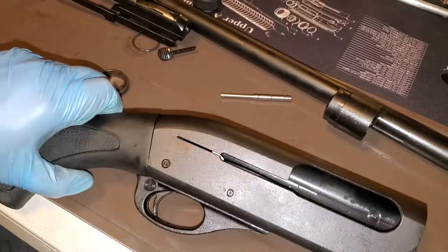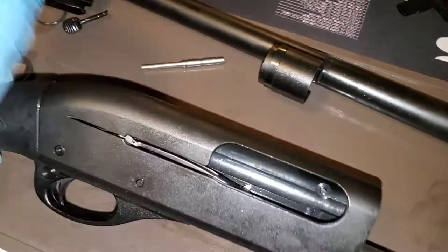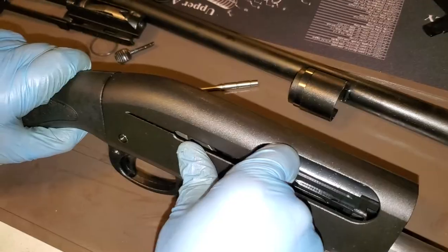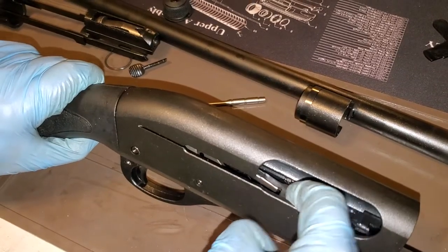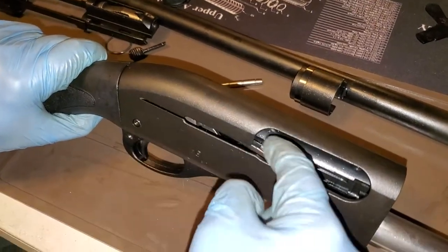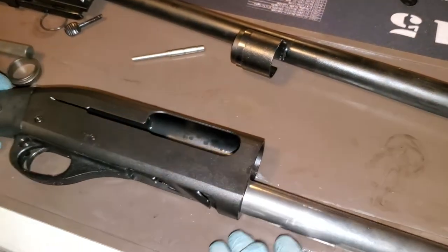Voila, your trigger group's back in, your connecting rod's back in. You'll hear the spring run when I push on this. You've got to make sure that's not binding before you put the rest of the shotgun back together, because if a piece of the trigger group caught onto this, your gun won't work.